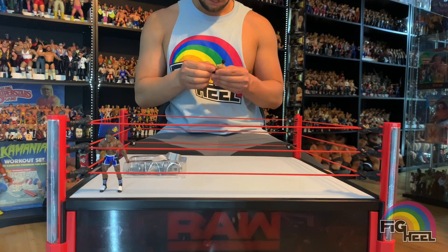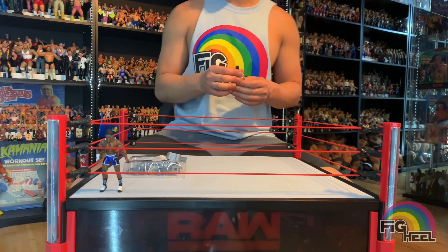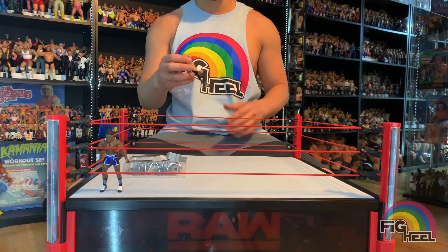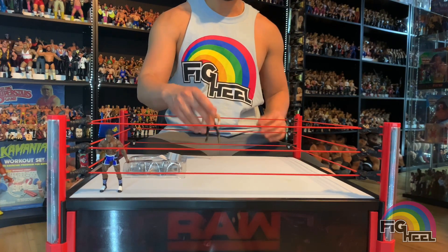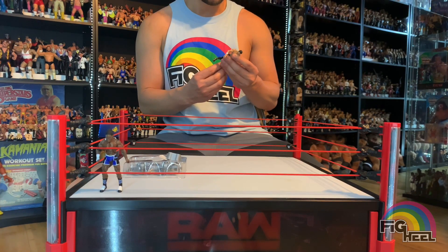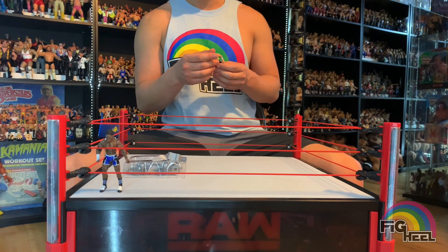Like I said in the last video, the articulation on these is very impressive. They're the same size as G.I. Joes, which is really cool — if you're a G.I. Joe collector and a wrestling fan, these would fit right next to your G.I. Joes. They're a little more muscular, but still really cool.